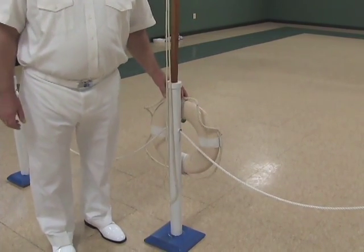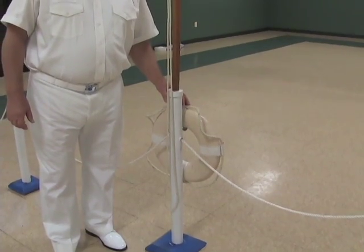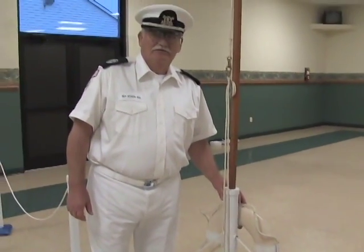The stanchion at the bow, also where the Union Jack is held, is also taller and heavily weighted.